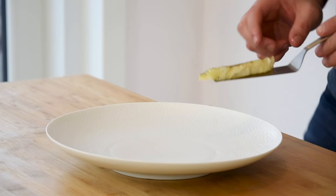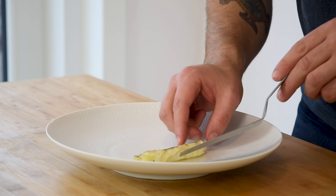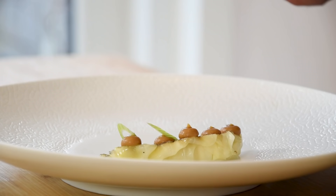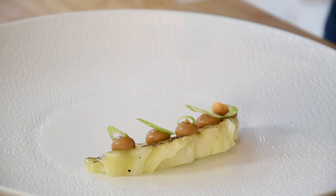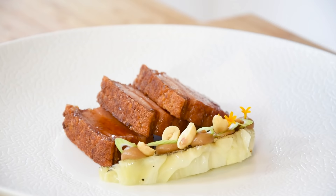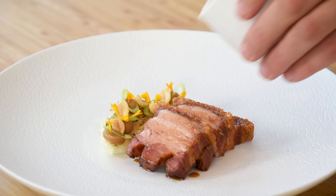Then we can start the plate. First lay the cabbage, heated at 160 degrees Celsius for five minutes, on a plate. Pipe a couple of dots of the hot miso cream on top and lay a couple of sliced spring onions on there. Also add a couple of toasted salted peanuts. Then lay your pork belly next to it and decorate the garnish with some marigold petals. Finish it off with the hot ginger sauce.